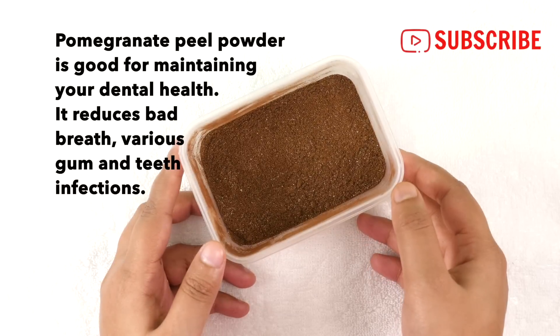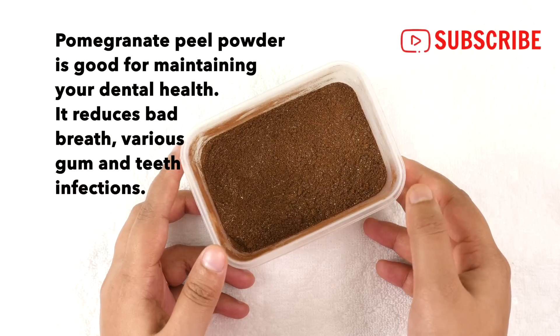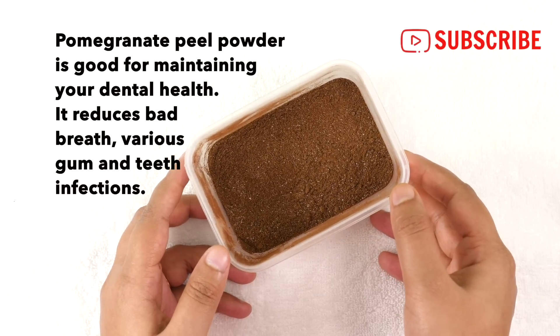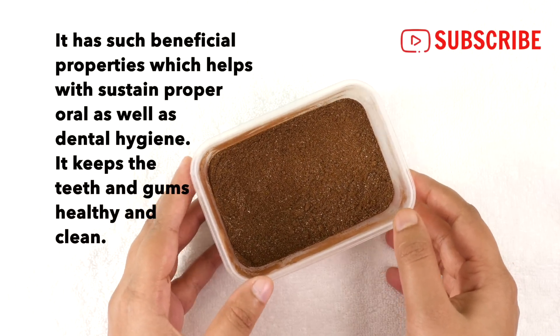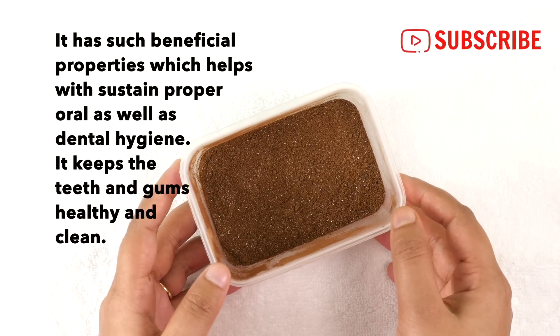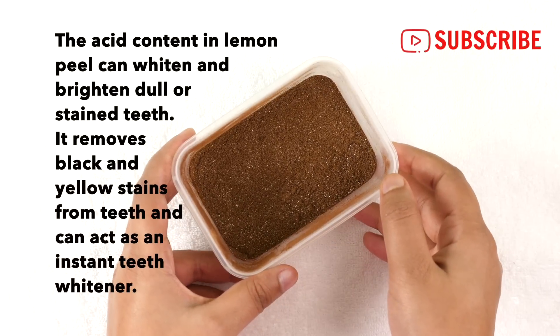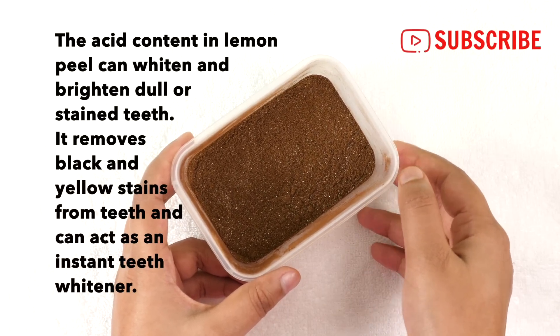Pomegranate peel powder is good for maintaining your dental health. It reduces bad breath, various gum and teeth infections. It has beneficial properties which help with sustained proper oral and dental hygiene, keeping the teeth and gums healthy and clean. The acid content in lemon peel can whiten and brighten dull and stained teeth.